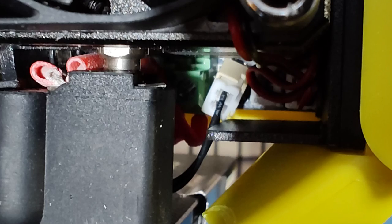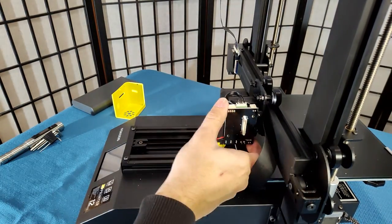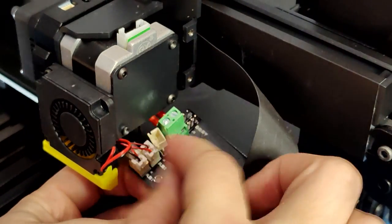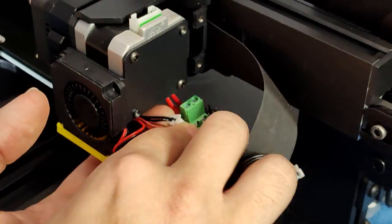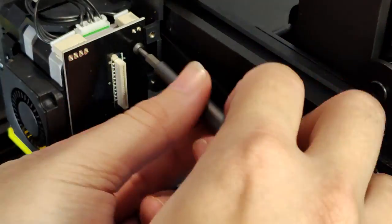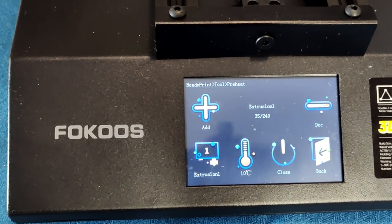Looking underneath the hotend, I notice that one of the wires looks to be sitting at a weird angle, so let's rip the hotend apart and see what happened. After disconnecting the board and pulling it loose, I found that the JST male plug came off of the two pins it's supposed to sit on. I separate the plug, press the male connector back onto the pins, and plug it back in. Then I plug the rest of the wires back in, put the board back in place, and after firing the printer back up, the hotend is now reading the correct temperature and heats up fine.